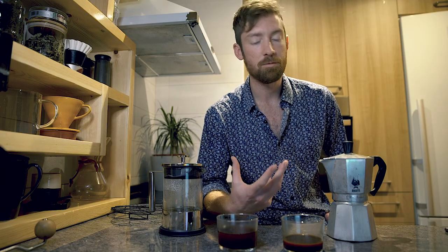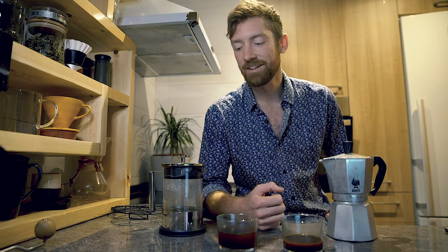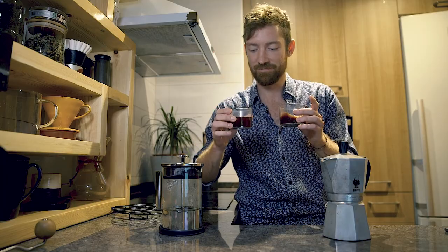That's my quick breakdown and comparison between these two very classic coffee brewers. I hope it helped you make the decision about which one might be right for you. If you liked this video, hit like — it really helps. I'll be doing more videos on the moka pot and french press with troubleshooting and brewing tips, so subscribe so you don't miss that. See you in the next video — cheers!